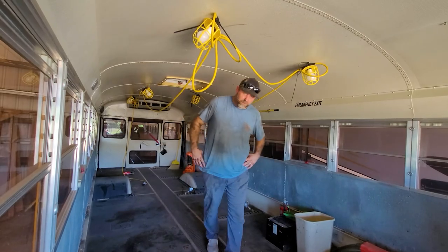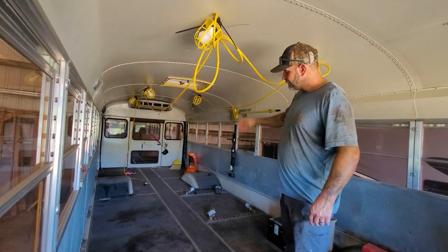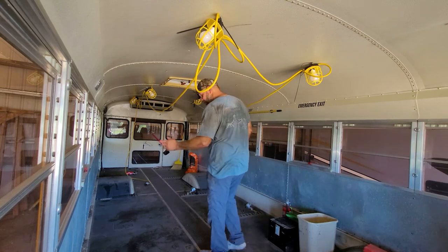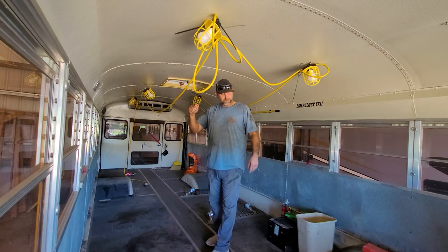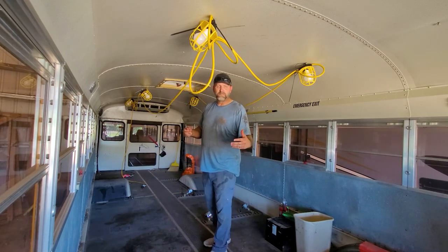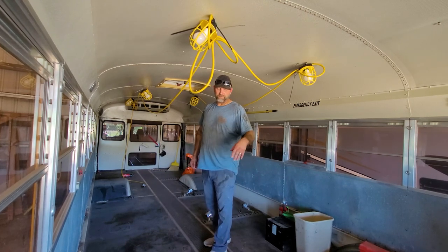Guys, we finally got the bus cleaned out — got all the seats out, got the lift out. But these seats, man — I was underneath the bus, Nick was inside the bus, I was holding backup. But under that bus, trying to find exactly which one he was on was kind of a nightmare. We eventually found most of them — we probably got about 90% of them. And then the rest of them, the other 10%, we had to grind with a grinder — grind the heads off of them.